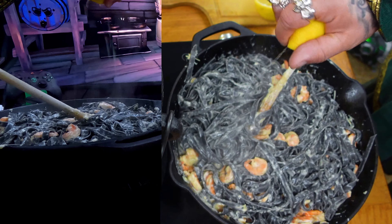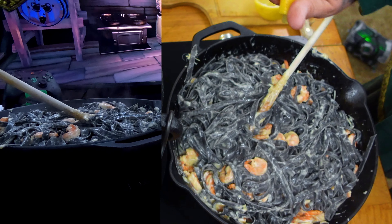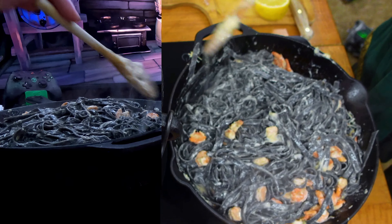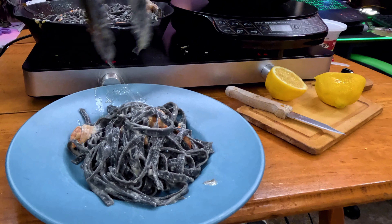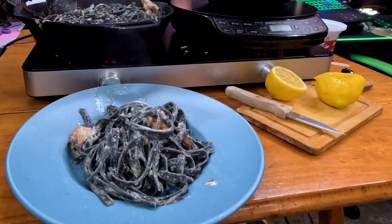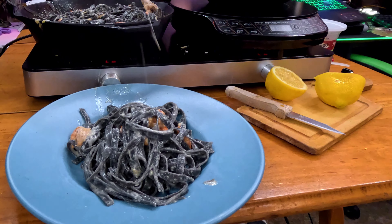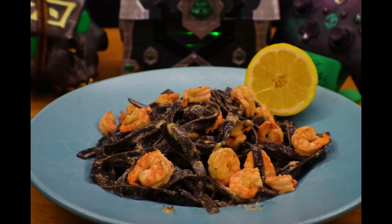I added another half a lemon and folded that in as well, because we must avoid the scurvy. I cannot stand it anymore — this looks so delicious. I must get to plating this. As I'm plating, this may not look the most appetizing but the smell is amazing, and I really love seafood.